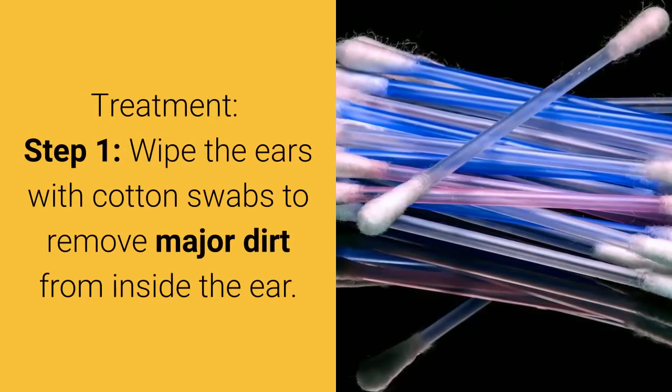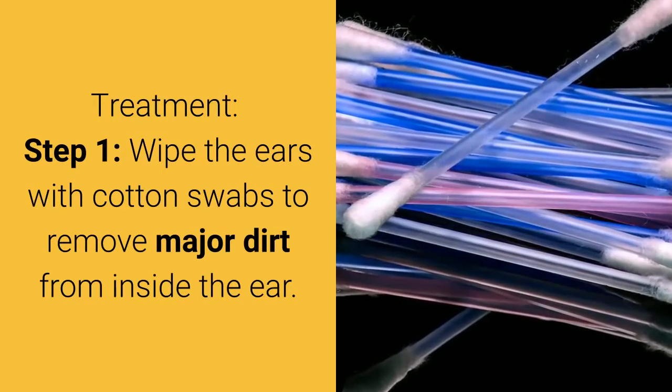Treatment Step 1: Wipe the ears with cotton swabs to remove major dirt from inside the ear.